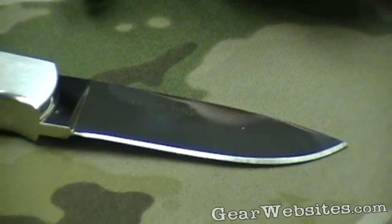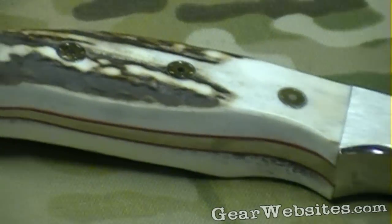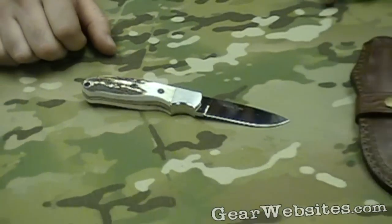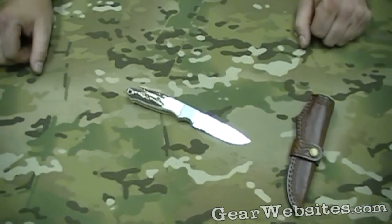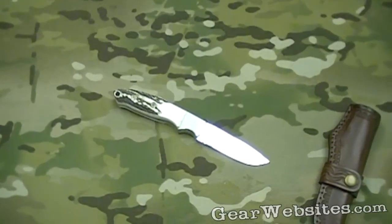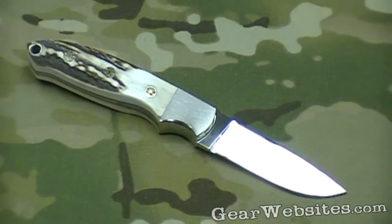It has a three inch blade, seven and a quarter inches overall. This is a stainless blade polished to a mirror finish. That's the Brow Tine Hunter from Columbia River Knife and Tool.